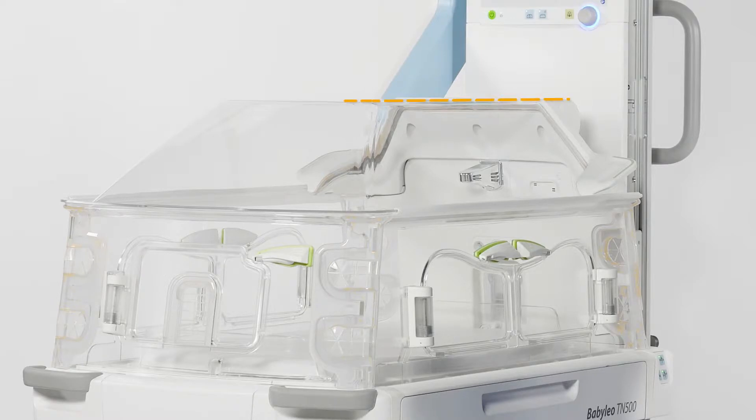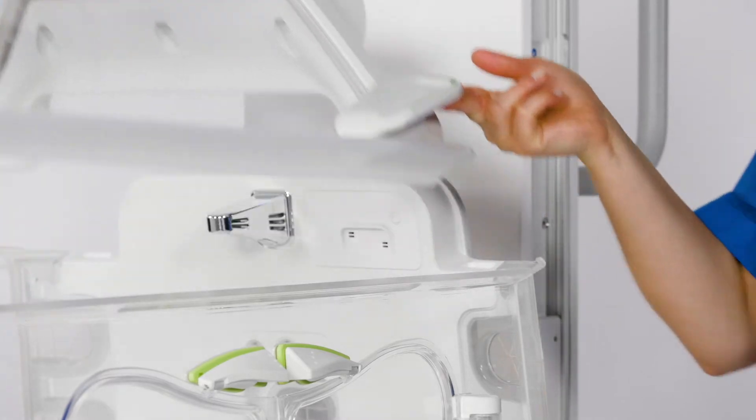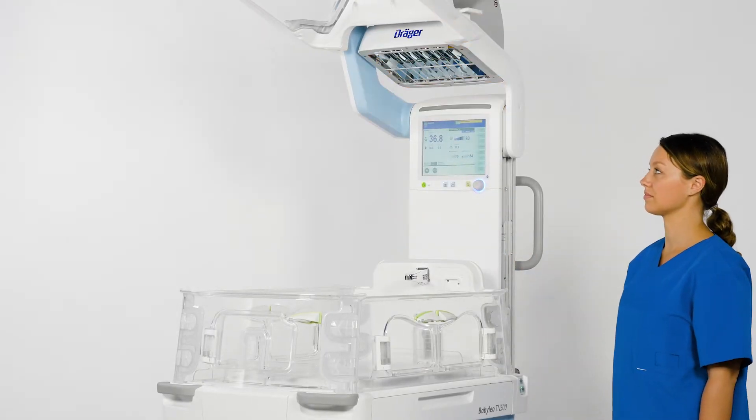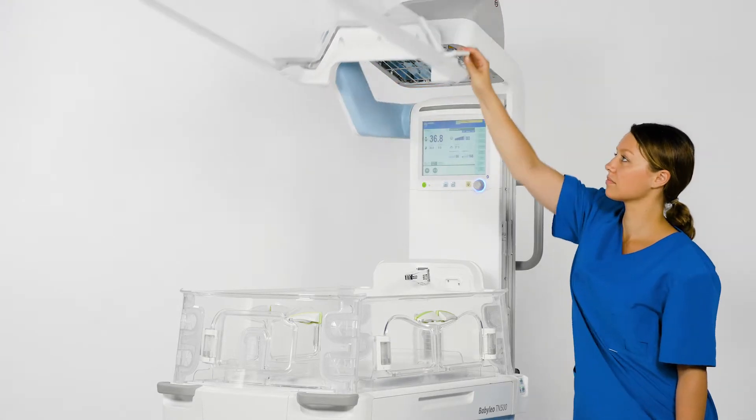Opening and closing the hood can be done manually. It is purely mechanical, so no electrical power is required. Keep in mind that when the hood is closed, it will automatically operate as an incubator. To open the hood, take hold of the handle at the side of the hood and lift it forwards and up. To close the hood, simply pull the handle at the side of the hood downwards.